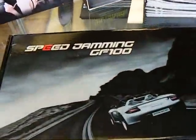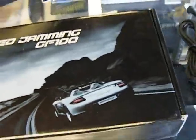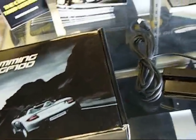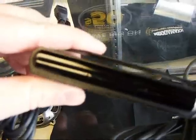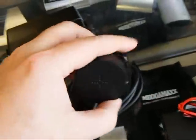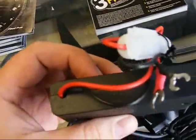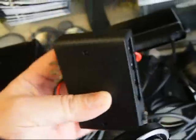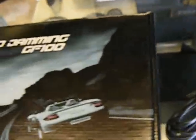We're gonna be testing today the laser mask laser jammer speed jamming GF-100. We have a two-head, and it's being professionally installed over here at Mega Max. This is basically what the head looks like — it's an LED jammer. This is the box, it has an on/off switch, you turn the volume up and down, and it connects to the back where you have your interface. The wires are mostly already hooked in; it's basically hook-and-plug-and-play.